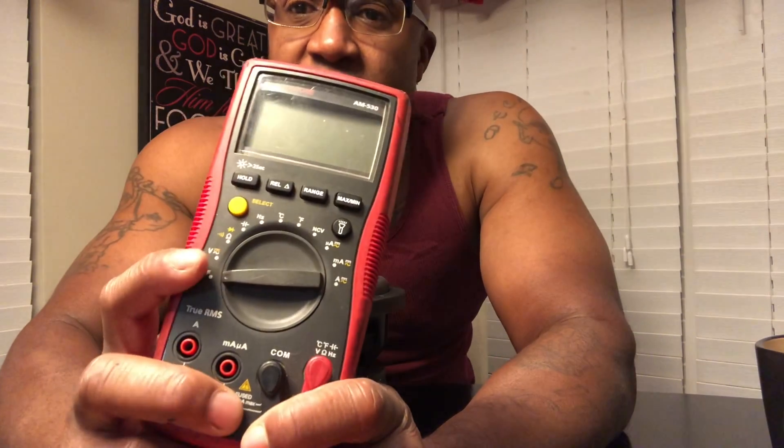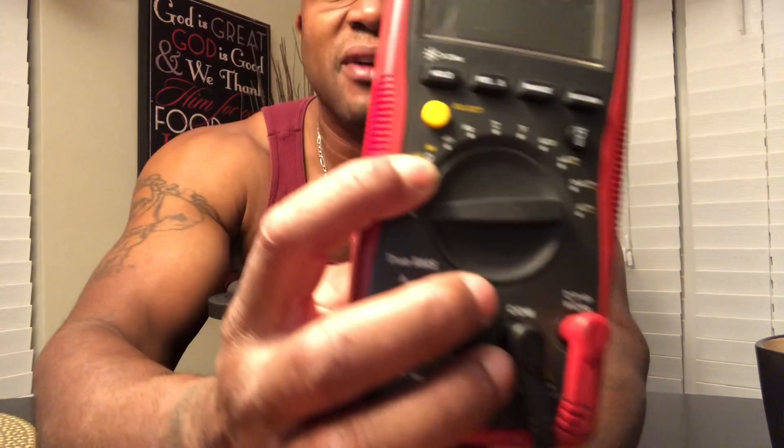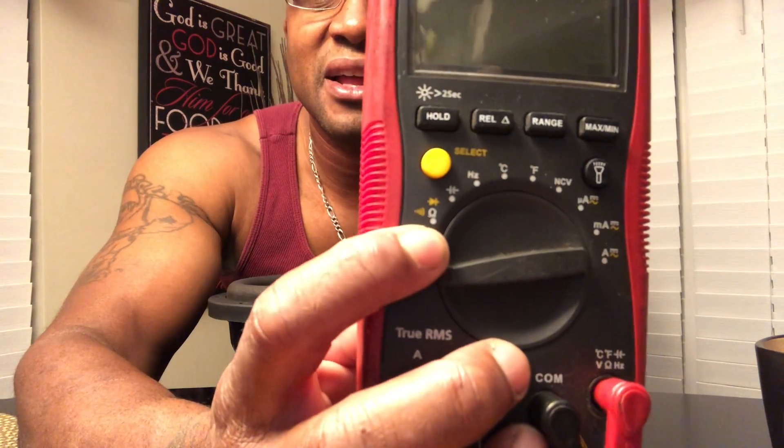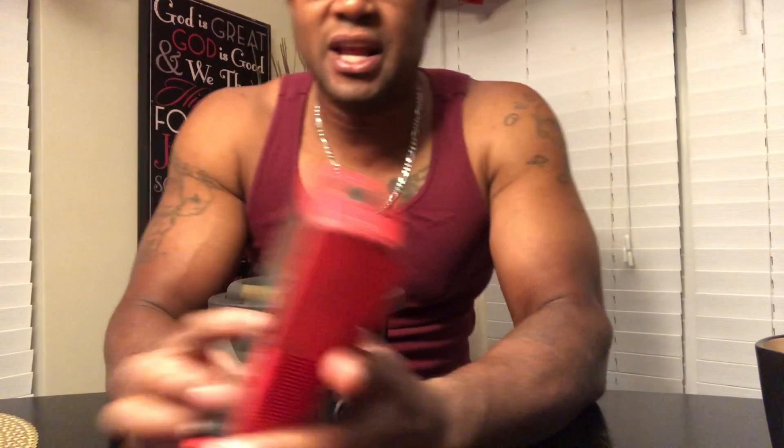How are you going to know? You're going to get your trusty multimeter. You're going to turn it to the little Omega symbol — that symbol means ohms. So you take the multimeter and you turn it to that symbol.